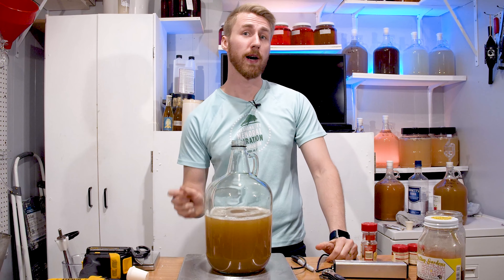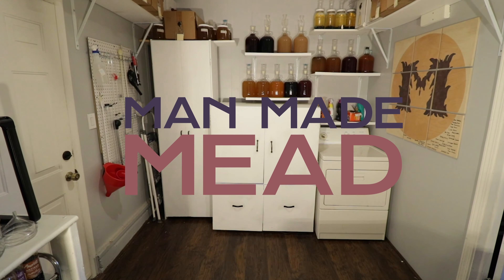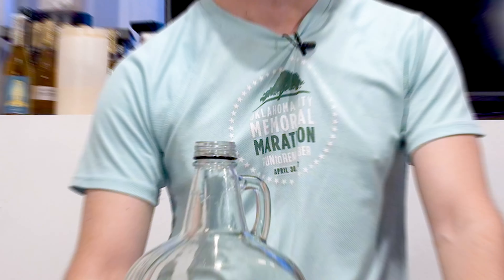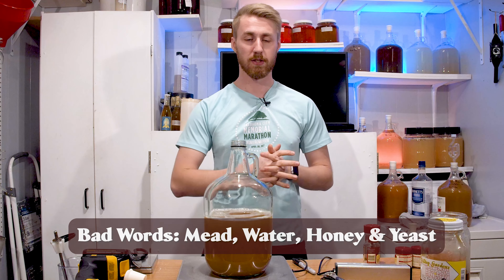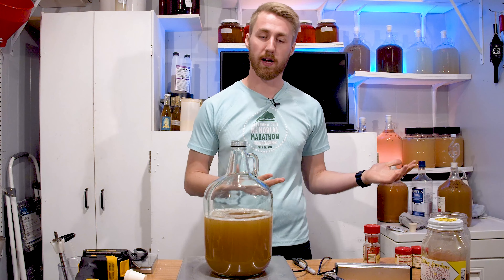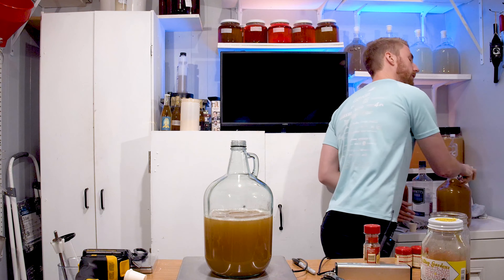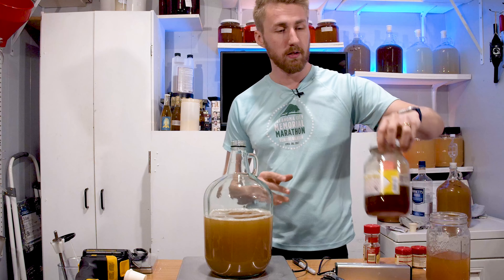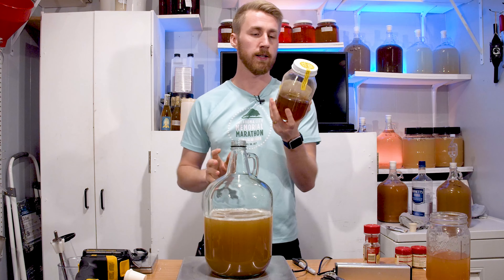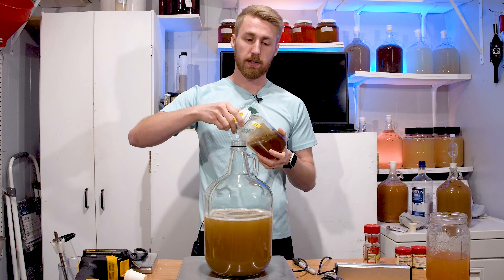Today I'm going to teach you how to make an apple spiced mead. In front of me I have half a gallon of organic apple juice that's already poured in. This came from a different brew. Essentially all we have to do is add our honey and spices. I have 1.5 pounds of honey here, and right after that I'm going to add my yeast and then my spices.